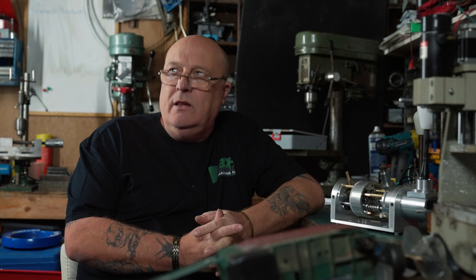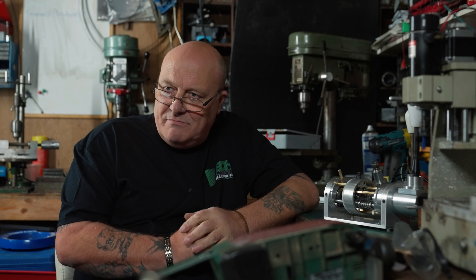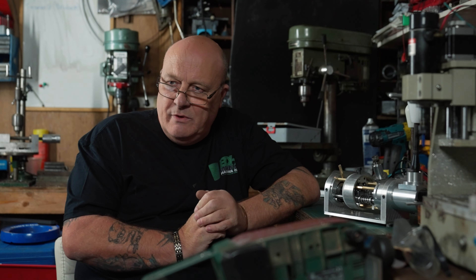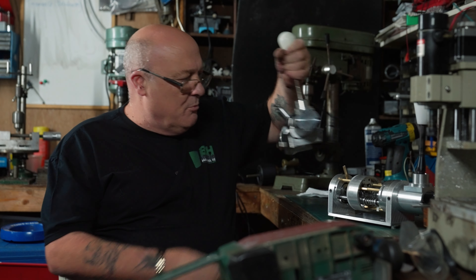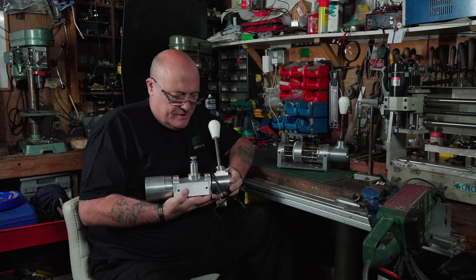And it evolved. I started thinking a bit deeper into how I could make something that was really solid and mechanical, that gave a real good feeling using solid materials. The stuff on the market — I'm not criticizing it — but it's cheaply made with massive profit margins. I wanted to make something that would last, that people could use and abuse and it would keep going.